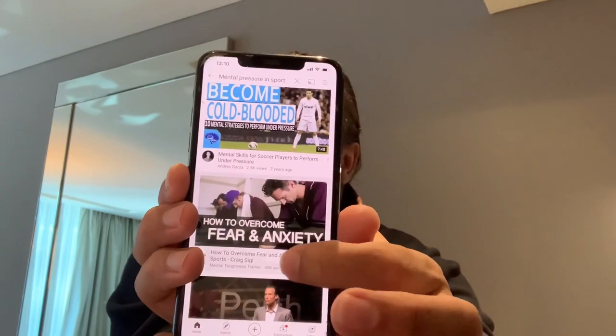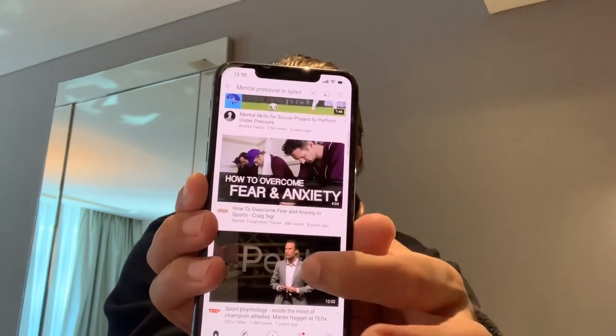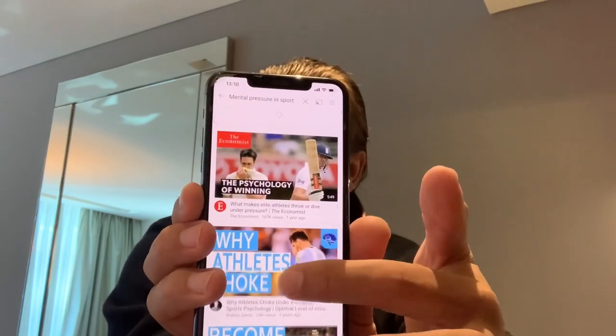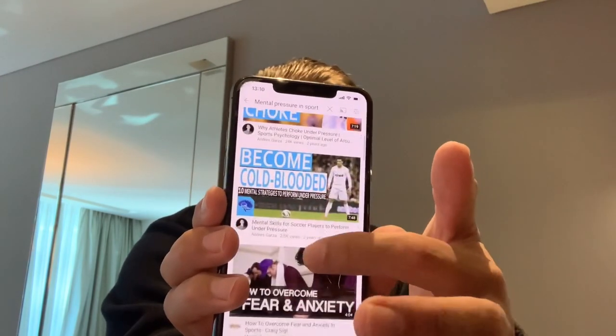One other tip I've been doing a lot of is research on the internet. Depending on what stage you're at, it will depend on what you're researching. I've been on YouTube and typed in 'mental pressure in sport' and came up with lots and lots of different videos on different people in different sports. I had to go through them to find bits relevant to me, but I found some goal kickers in rugby who have that pressure of making the next shot — what their pre-shot or pre-kick routine was. I found that very interesting.